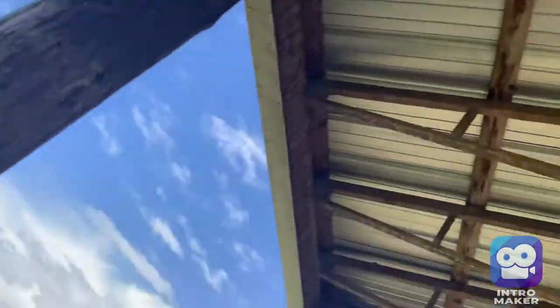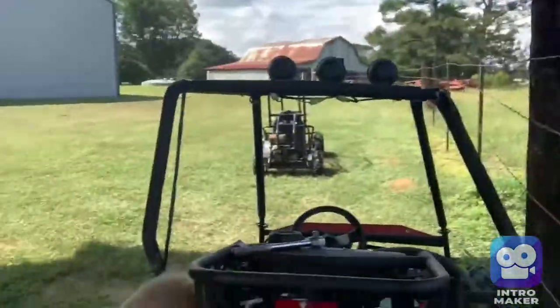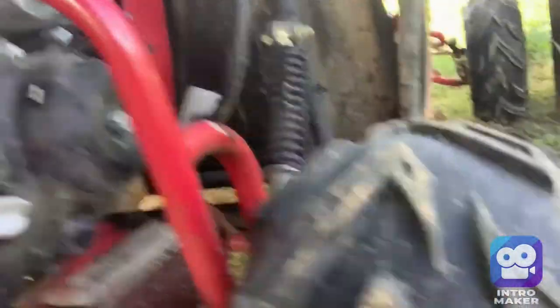Jace is taking off the battery right now. I might go ahead and take off the wheel too, but I'm going to have to scoot the go-kart over a little bit because it's too close to the fence — I can't even get in there to work.